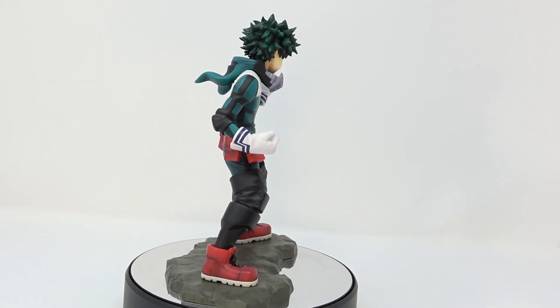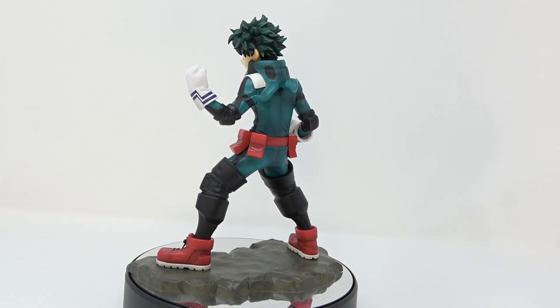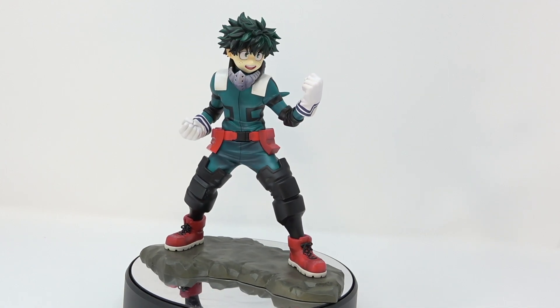Without further ado, let's just get this out of the box. Here you have Izuku Midoriya out of the box — let me do a once-around so you can see what he looks like.